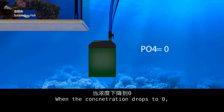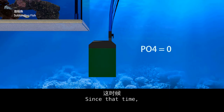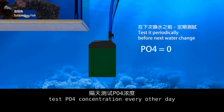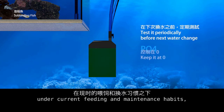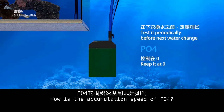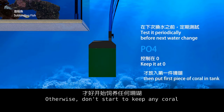When the concentration drops to zero, take the absorbent out. From that point, test PO4 concentration every other day. Beginners must understand your tank — under current feeding and maintenance habits — how fast PO4 accumulates. Otherwise, don't start to keep any coral.